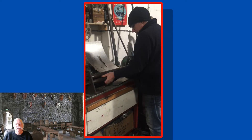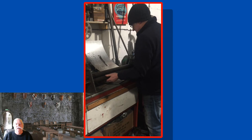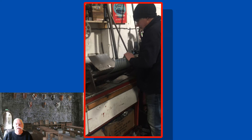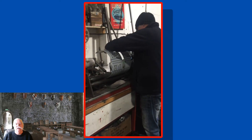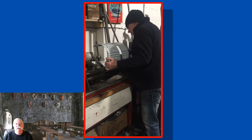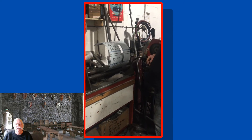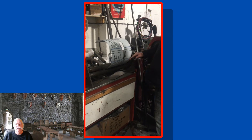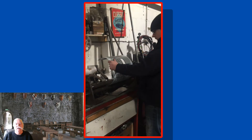Thank you, Mick. Thanks for the tuning on my medieval helmet. Look how much care he takes — absolute pleasure to see a craftsman at work.